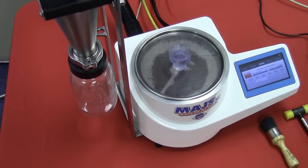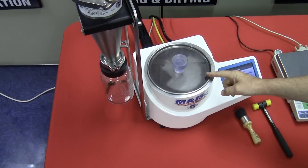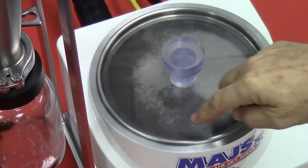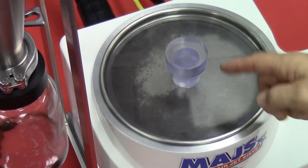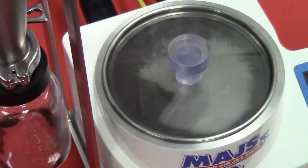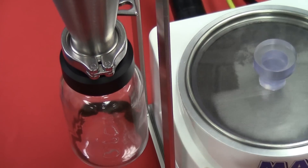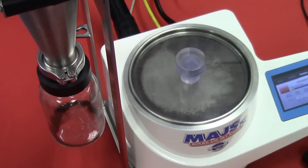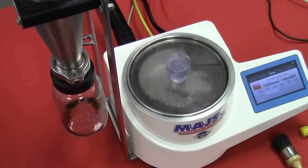Now the unit is coming up to proper vacuum pressure. Once the vacuum pressure is reached, the wand will begin to rotate, as it's rotating now. As it rotates, the fine particles passing through the screen are carried in the airstream up to the cyclone where they're collected. The efficiency of the cyclone is 99% at 10 micron.